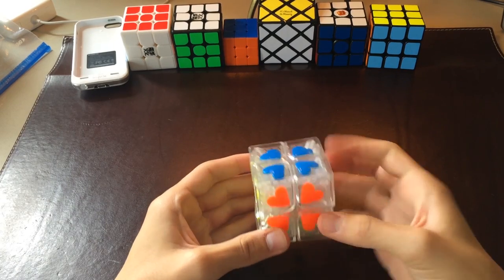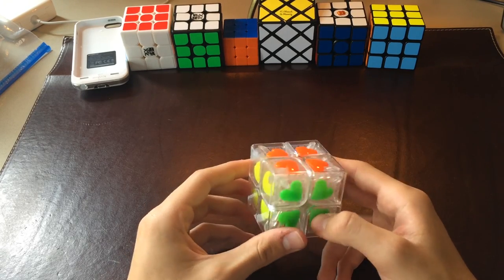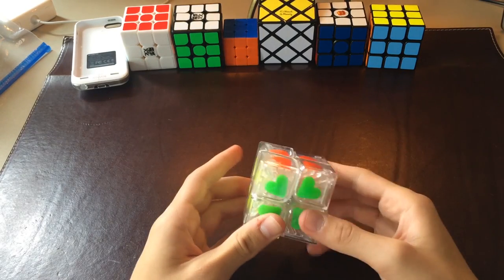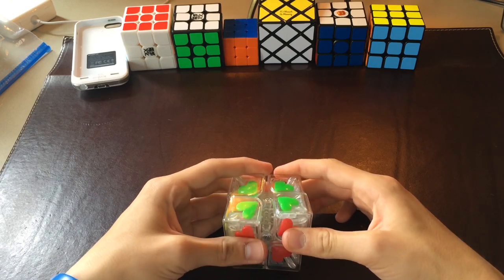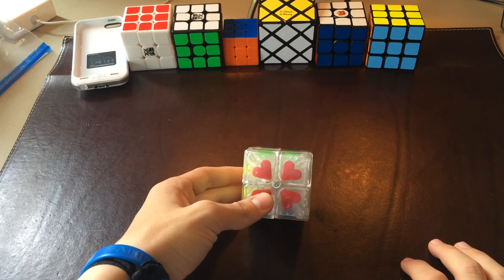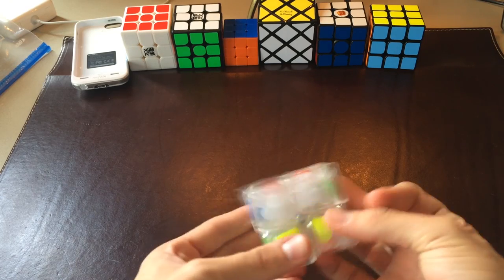My overall thoughts on this puzzle: it is extremely fast. I don't think I would speed cube with it because, A, it's not competition legal, and also the recognition gets a little thrown off — I can tell the colors apart, but during the solve when I'm moving really fast, I can't really tell the difference between the green and the yellow that well. It's kind of just a novelty puzzle, something to have in your collection. That's pretty much the deal with all heart puzzles — you don't really do anything with them, you just have them in your collection.